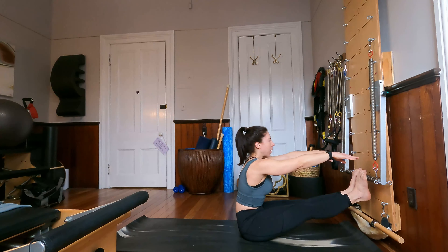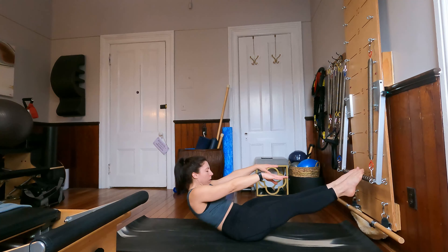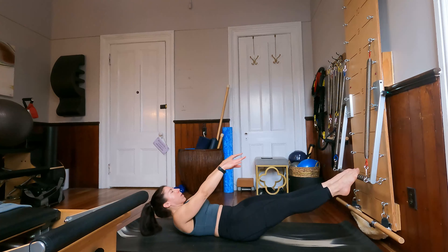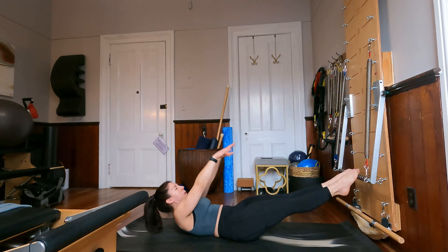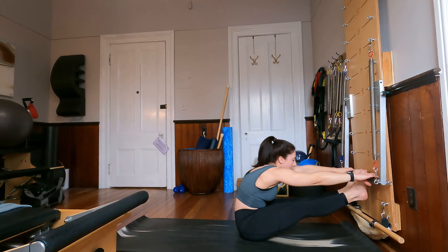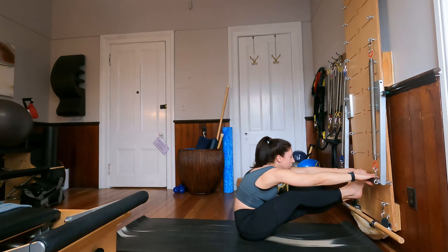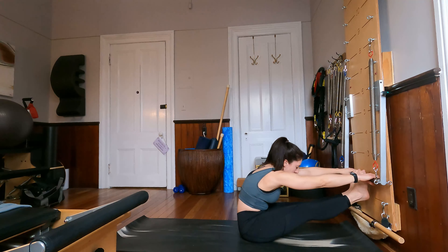Inhale the arms up overhead, exhale hands over shoulders. Good grip on the bar as we roll the spine up — take that nice forward fold, let the heels drop, maybe take that nice little stretch. Lift the spine back up and let's roll down one last time. Inhaling, exhaling, peeling the spine back up and off. Grabbing onto that bar, heels together, toes apart.